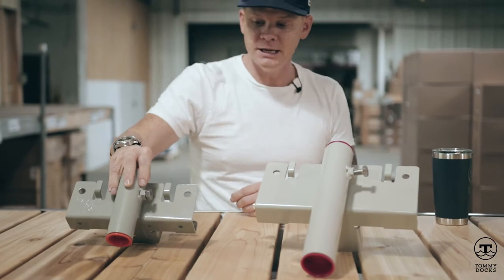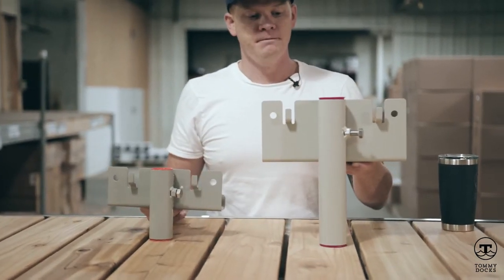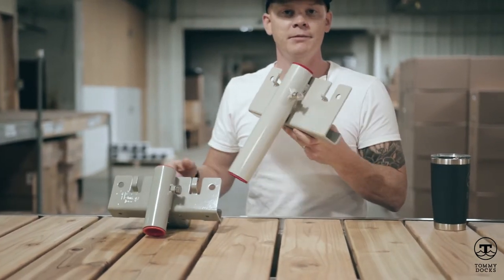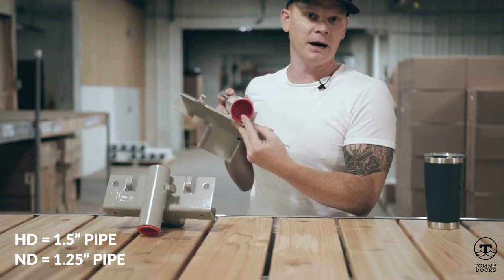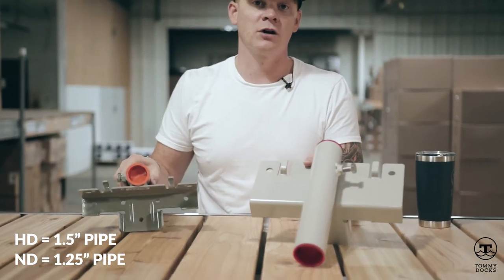As you can see, there's quite a bit of a difference in size between the two brackets. The heavy duty uses a larger pipe diameter — an inch and a half pipe — and the normal duty uses inch and a quarter pipe.